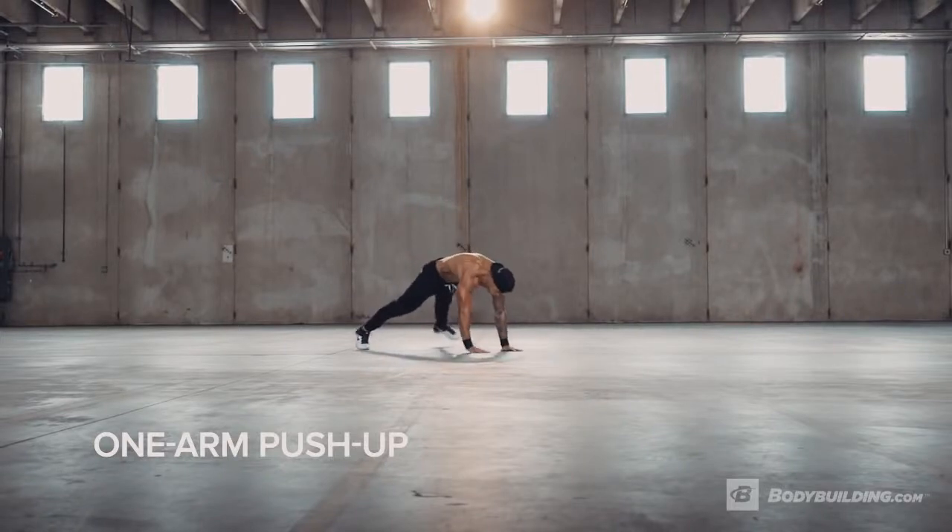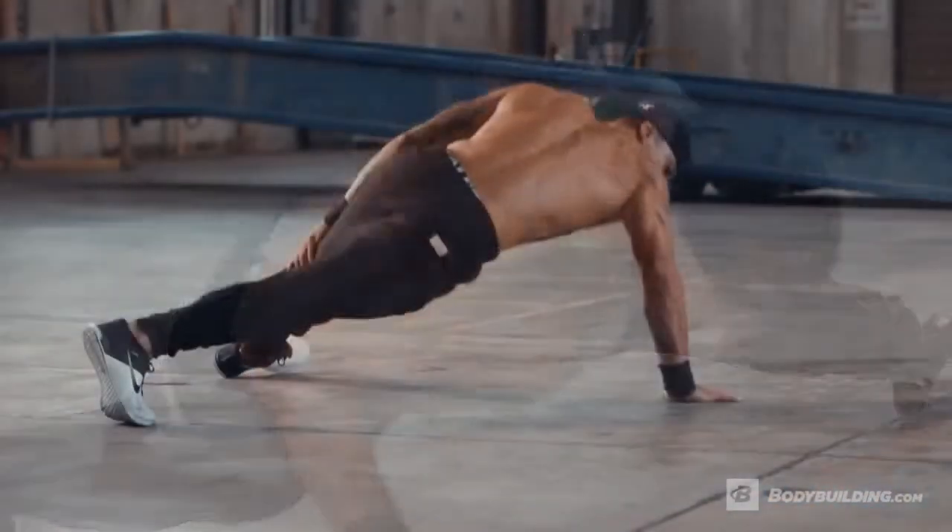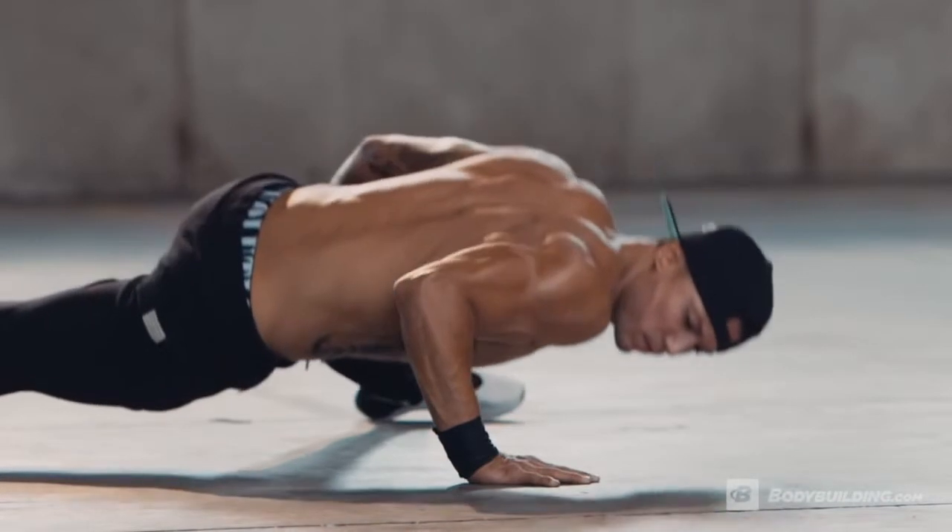In a push-up position with your feet out wide, move one hand from the ground to your thigh just above your knee. Descend into a push-up until the same side peck is just off the floor, keeping your opposite side shoulders slightly elevated if necessary for better balance.